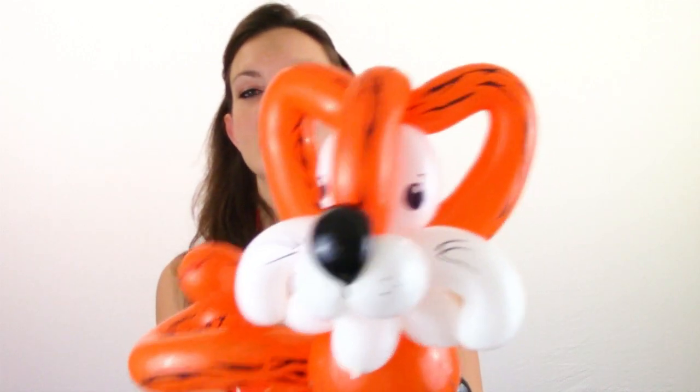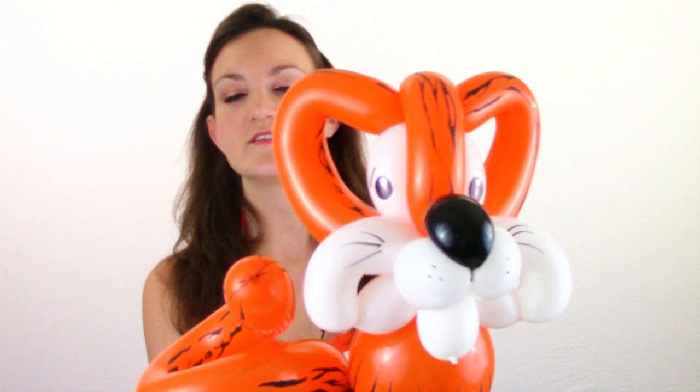So that is the tiger. Let's go ahead and draw his eyes on now. He's got his eyes on, I gave him some little dots on his nose and whiskers. So that's it — pretty simple. Again, you don't have to use printed balloons for this; you can just use regular balloons and draw the stripes on, or just don't put any stripes and leave it as a cat hat.